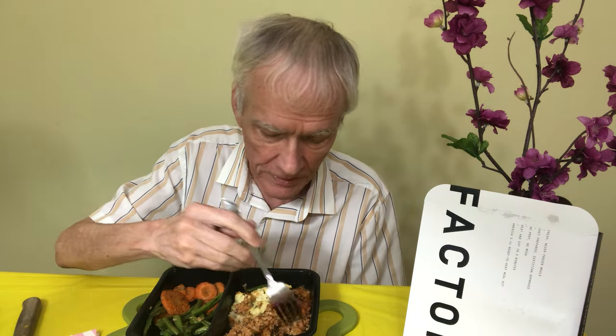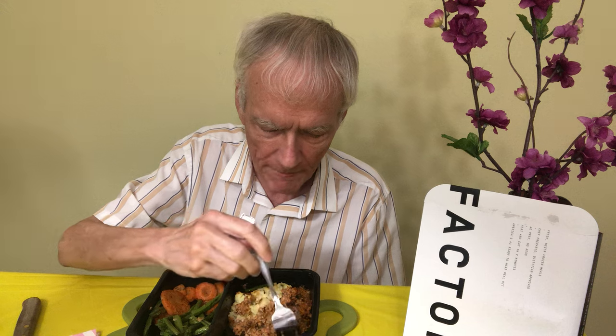I already did the subscribe, like, and leave a comment reminder, didn't I? Sometimes I forget and put it toward the end of the video. It's a little spicy, by the way. There's a whole long list of ingredients here — most of them are pretty natural, so I won't read them to you.